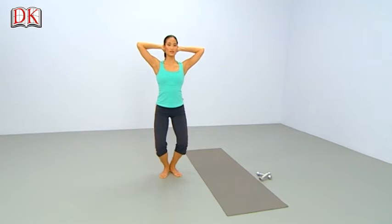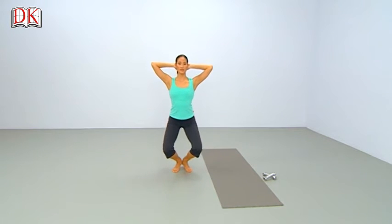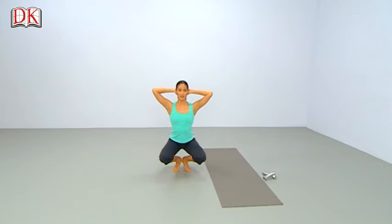Lower with width and control. Rise up, lengthening. And lower down, down. Rise back up, long and tall. One more time — lower down, spine stays tall. And rise up, 2, and 3.